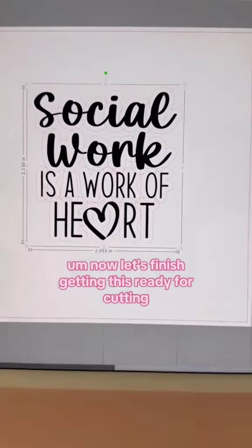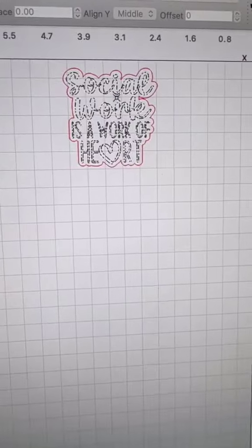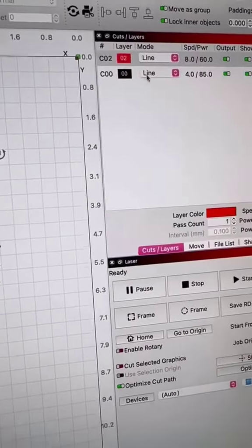Now let's finish getting this ready for cutting — wait, I can do that better. What if it's like...